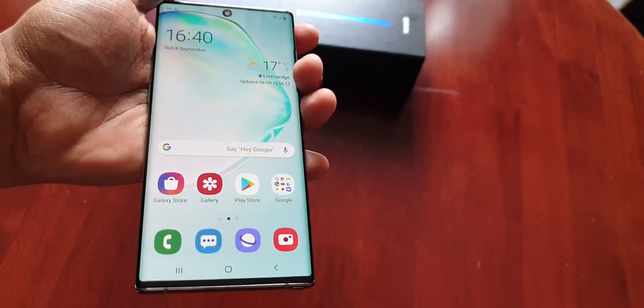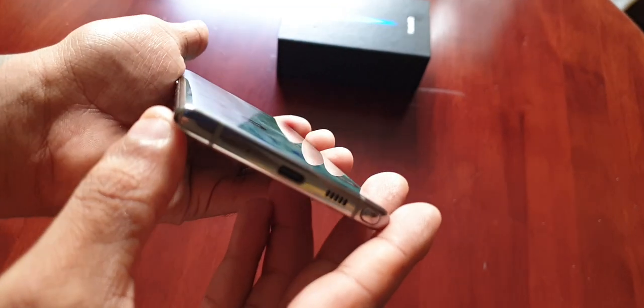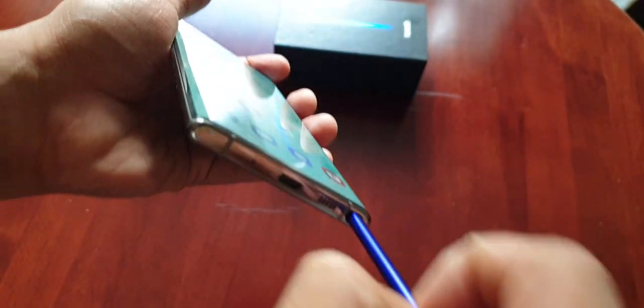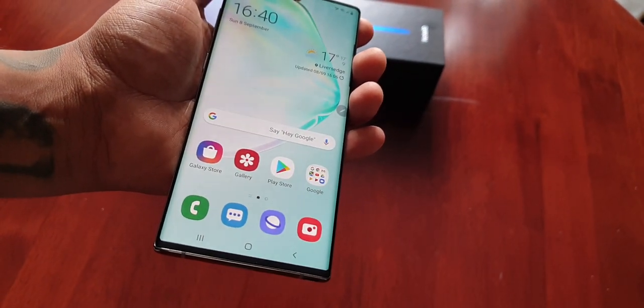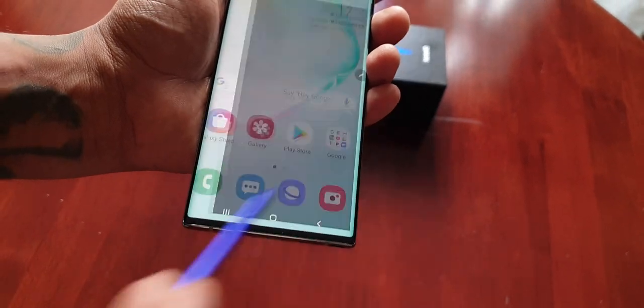I'm just going to give you a quick demonstration as to how it works. Underneath the bottom of the device you will find the new upgraded S Pen. So I'm just going to push down on it and take it out. Air Actions works really well with certain applications, but particularly it works well with the camera. So I'm just going to launch the camera.